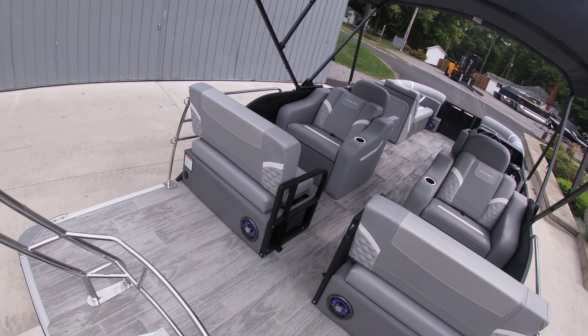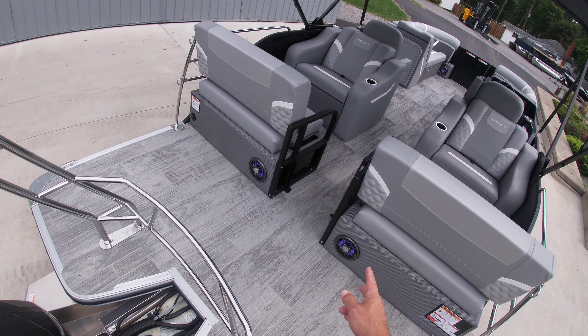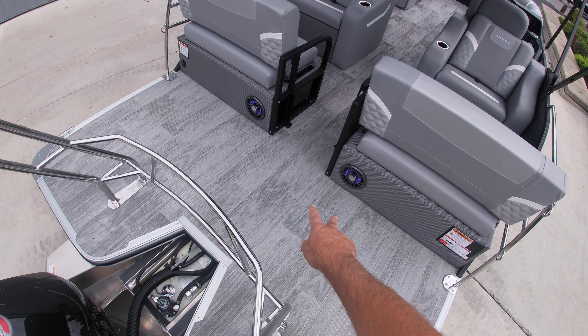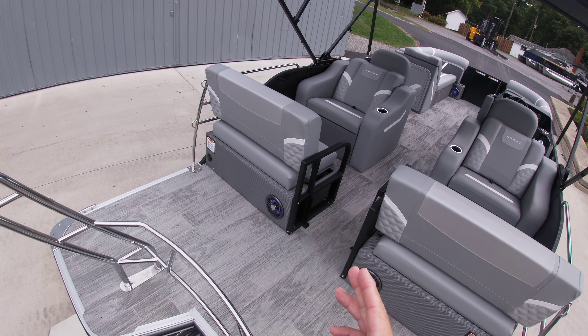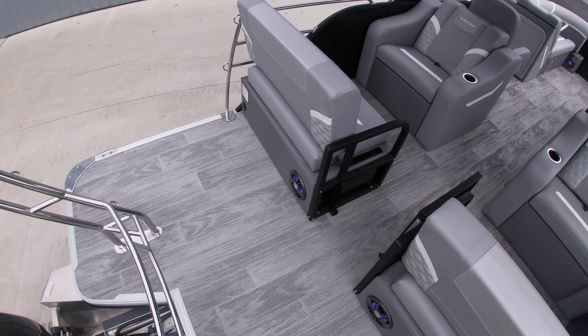We did bring the 220 SLRC in with an upgraded sound system — a total of six speakers, with two here off the back end. It also has a two-battery setup with a charger and a battery switch, and that's underneath this seat here. There's the plug for the charger.